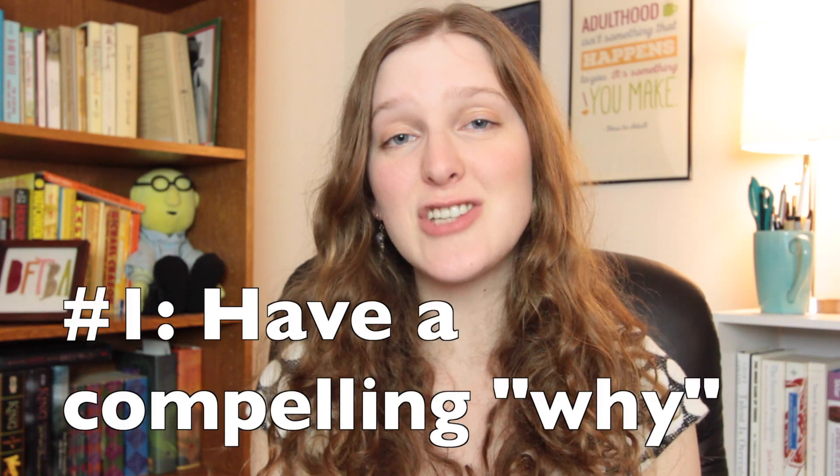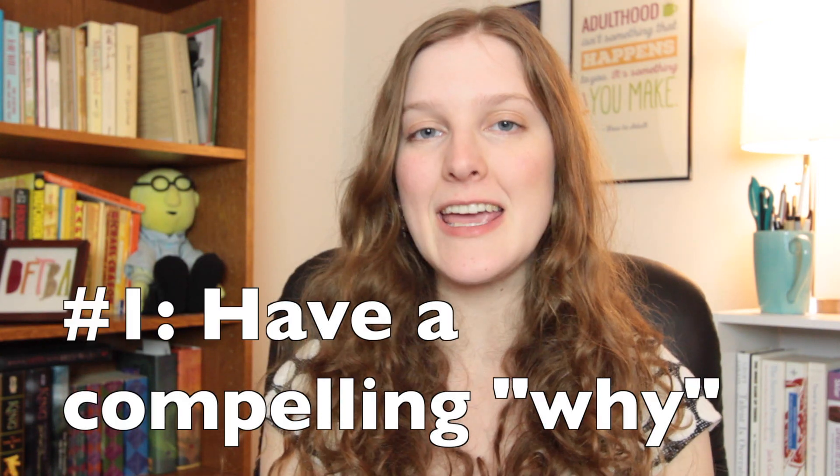Tip number one: we like to say here on How to Adult, one of the keys to getting things done in adulthood is to have a compelling why. So ask yourself, why do you want to have a spick and span home place? To feel renewed after an unbur-lievably long winter? To have more buddies over in this season of bunnies? Without a why, spring cleaning can become another boo-hiss adulthood thing you don't really want to do. With a why, it can actually be pretty fun.